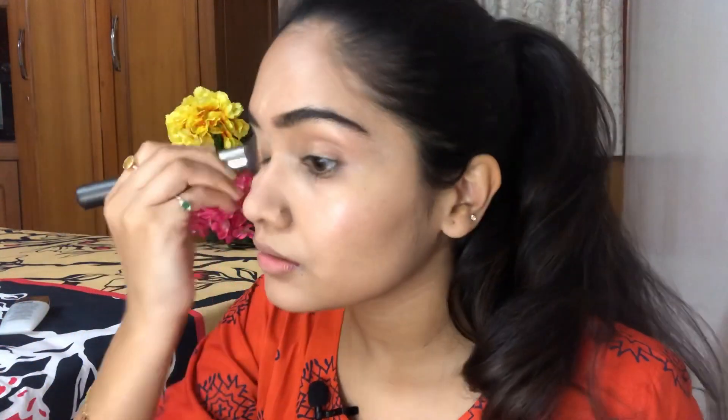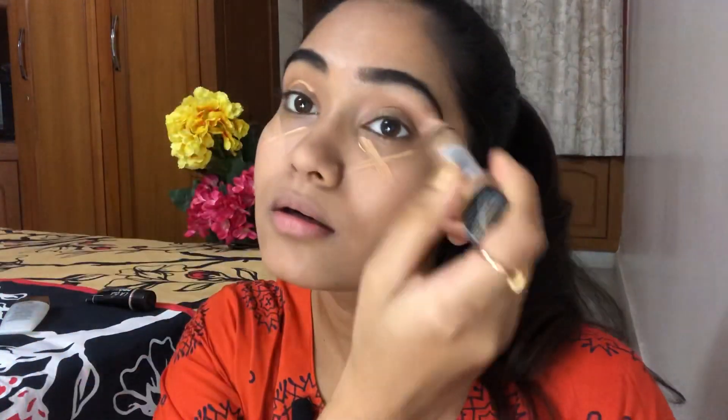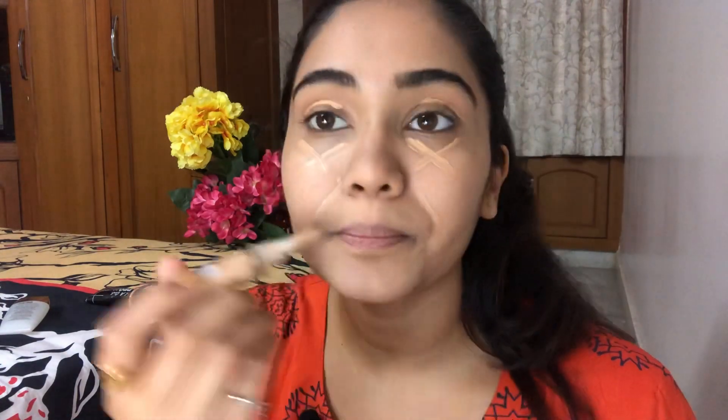Otherwise it's going to look awkward. My BB cream is done and now let's move to concealing. I'm going to use the LA Girl Pro Conceal in the shade Pure Beige — and by the way, the LA Girl Pro BB Cream is in the shade Neutral. What I'm going to do is make an X shape, two arcs, and just a line over here. Now I'm going to blend this in — tap tap tap tap, blend in a U shape and drag it down.